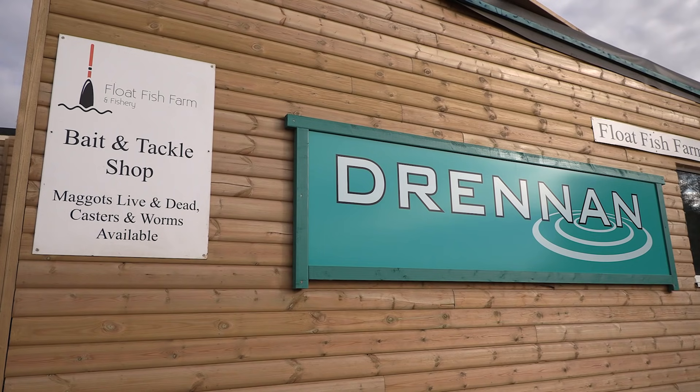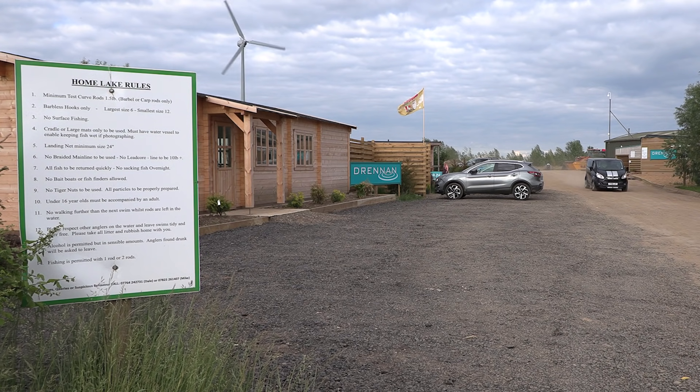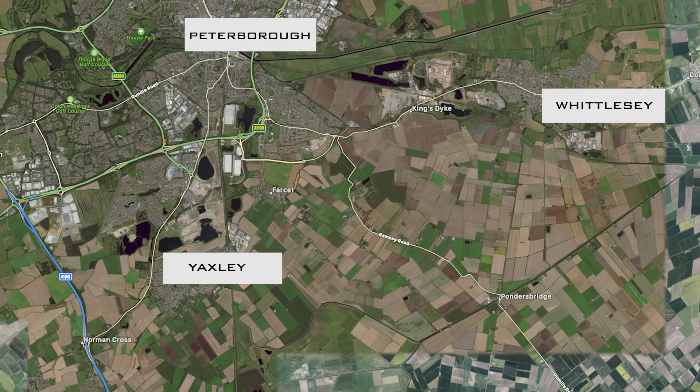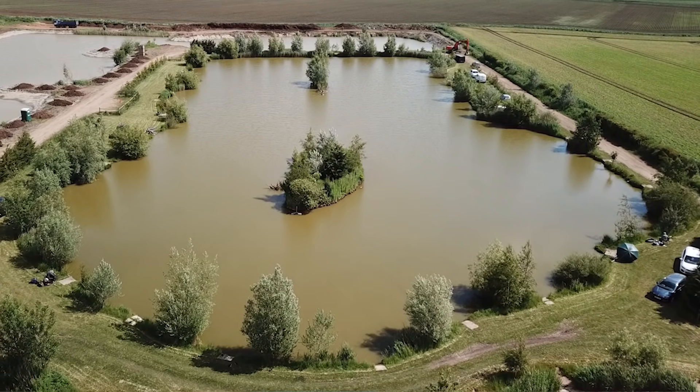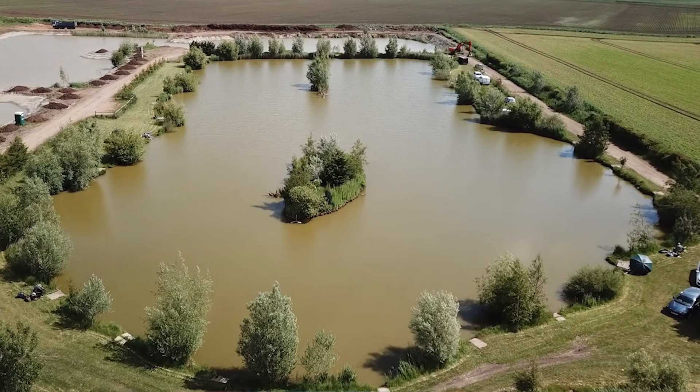Today I'm down at the fantastic Float Fish Farm close to Peterborough. I've come down here for a spot of margin fishing — there are some very big fish in a lot of these lakes, and today I'm fishing the Two Island Lake, which is full of very big fish.